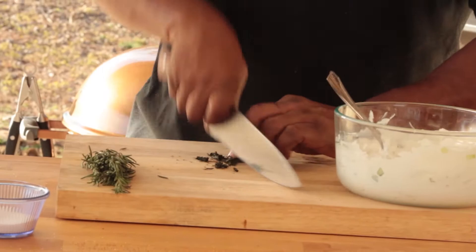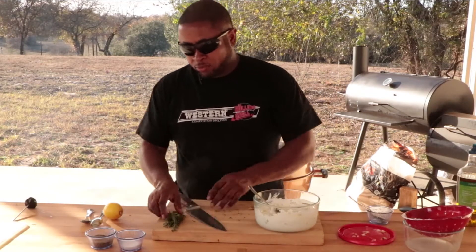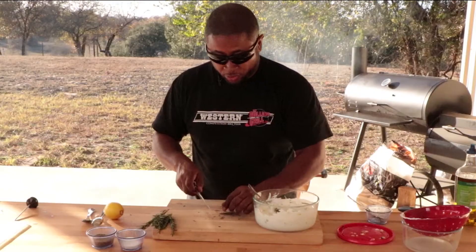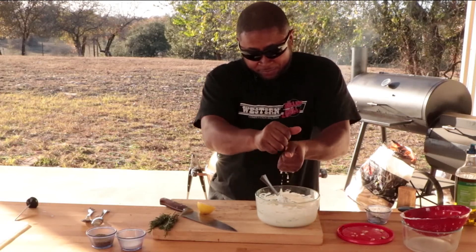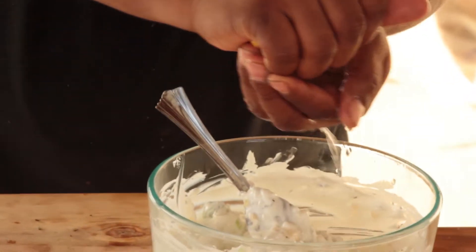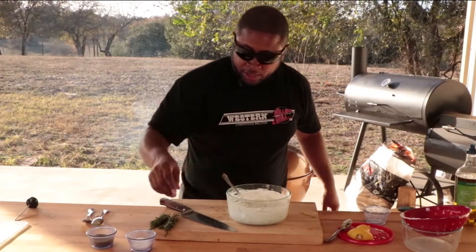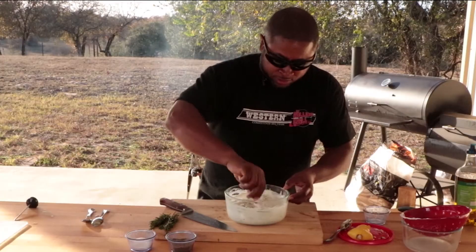Now we're going to take some dill, fine chop it, and add that to our yogurt mixture. I like a little bit of rosemary in mine — be careful with rosemary, it's very strong and will overpower your sauce. Lemon: tzatziki can take a lot of lemon. Please squeeze it over your hands so you can catch the seeds. I'm going with a whole lemon. Salt — I like a healthy dose of salt — and just a little bit of pepper. We'll mix this all together.